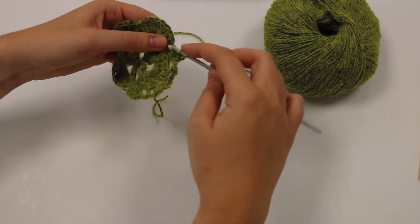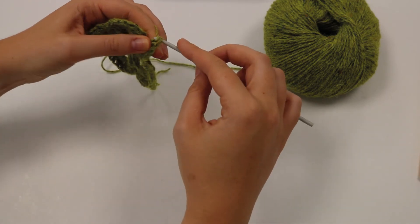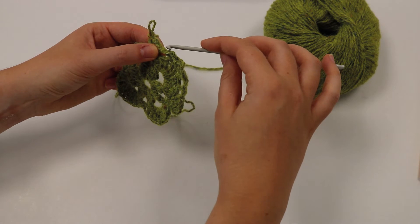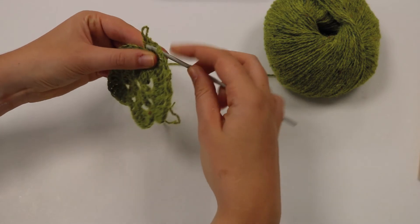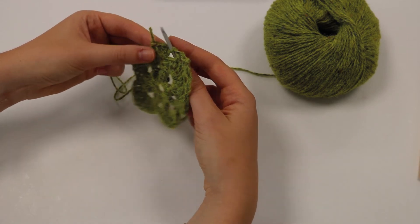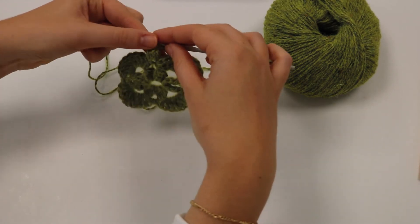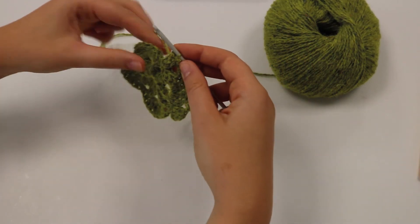We've got four there — one more. So just five normal trebles into that DC, and what we're going to do now is insert the hook into the first of those trebles. We work the loop of this last treble that we've made, this loop here, and pull it through the first one — you pull that and it kind of brings those together to make a bobble. Then continuing the pattern, we're going to make another corner.